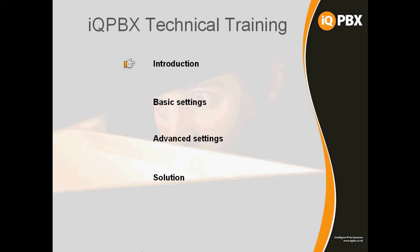Hello, my name is Jed Morgan. I work at the Nikon Group and I'm part of the IQPBX pre and post sales support team. I'm going to be conducting some WebExes for engineers in the field in order to install and configure the IQPBX platform.